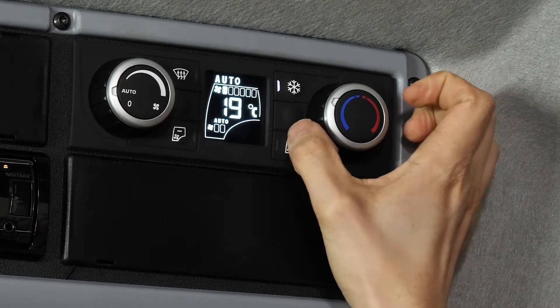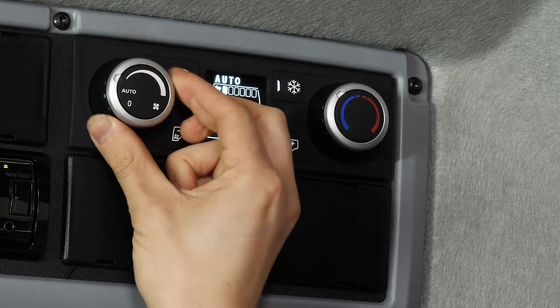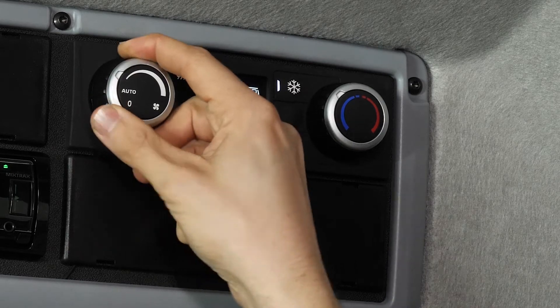Every time you move it you can feel a little click, so you know if you've changed it. If you want to use it in manual, it's as simple as just selecting the fan speed from here. Again, everything's got a little click so you can feel you've done it.